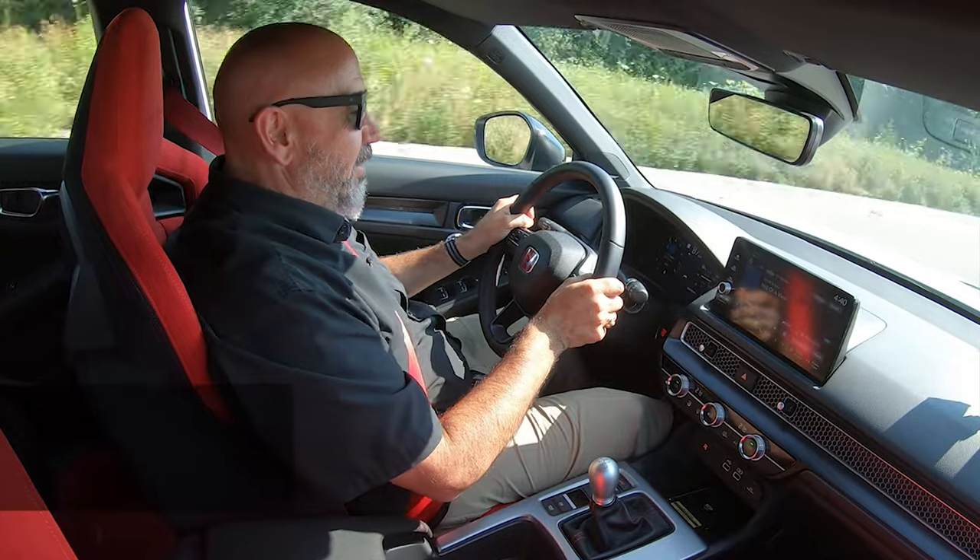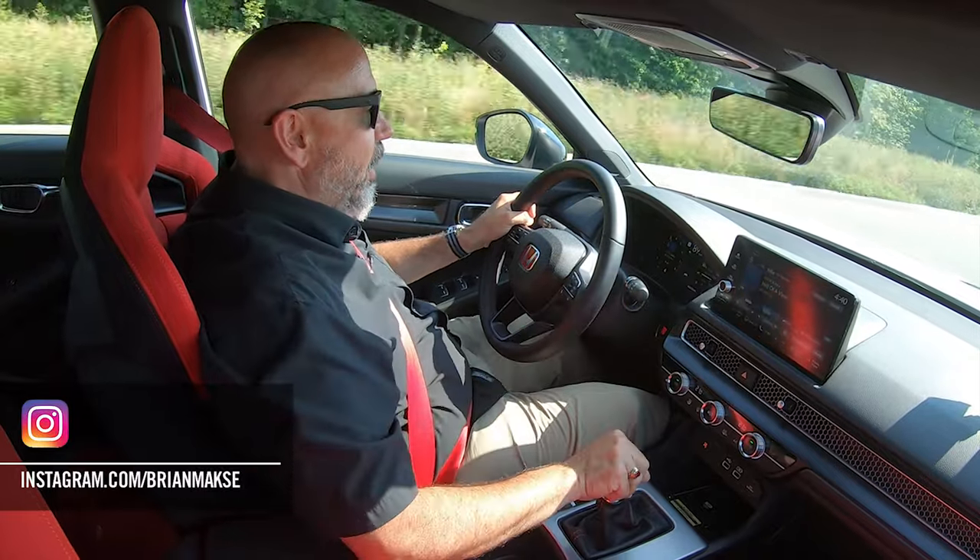I'm your host, Brian Max — racer, lover of driving fast, fun things — and on this channel you get reviews for drivers from drivers. Speaking of racing and Honda Civics, I did a whole lot of that. Got all the trophies and all the championships.